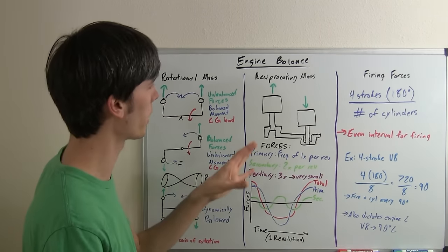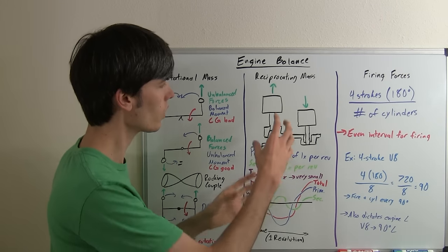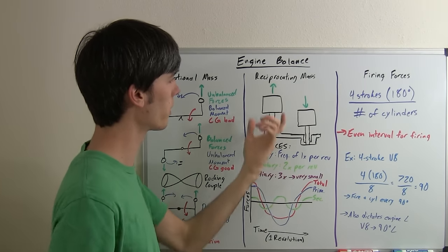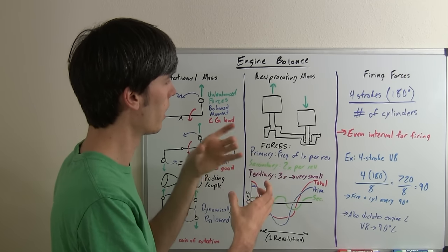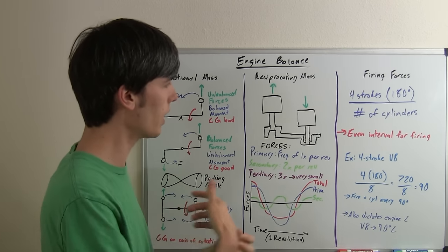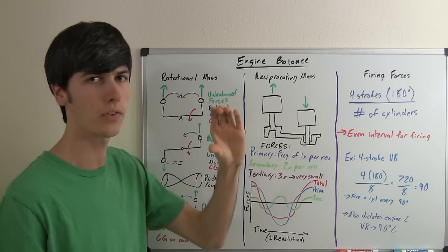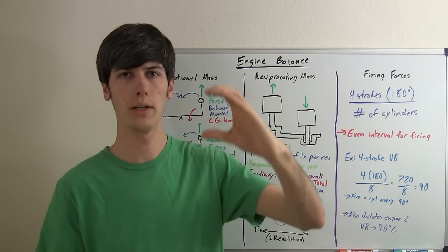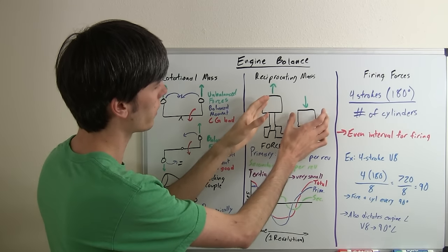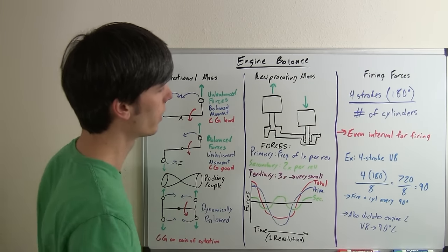The next thing we want to look at is reciprocating mass, which I'll go into more detail on in future videos. Basically, you want to balance out all the items in your engine that are reciprocating. The biggest and most important is going to be your pistons, which are pretty large and heavy relative to other reciprocating items such as push rods or valves moving up and down. With a single cylinder engine, you'd have a force going up and down continuously. Here, with two pistons moving up and down, those forces counteract each other and balance out.